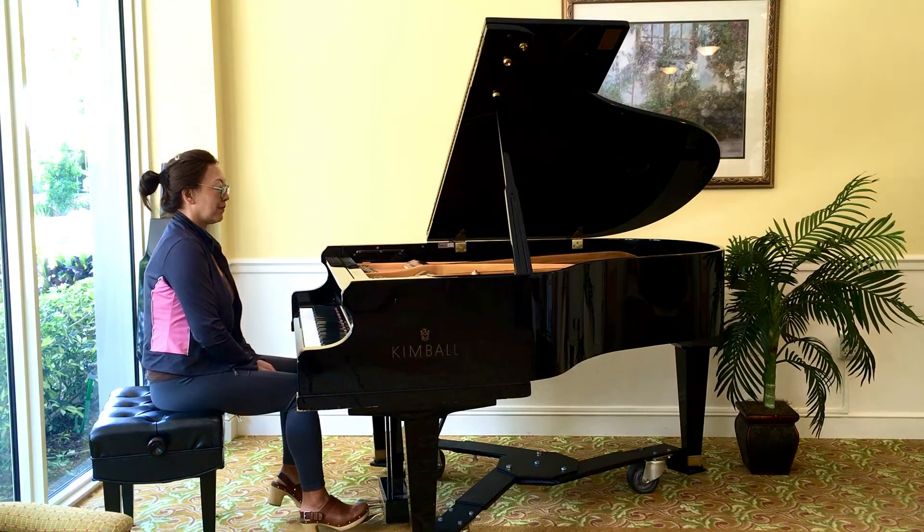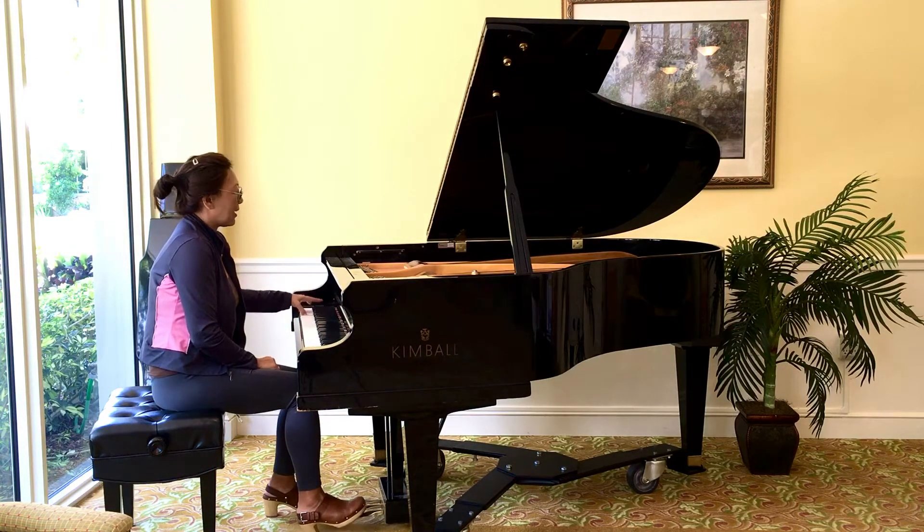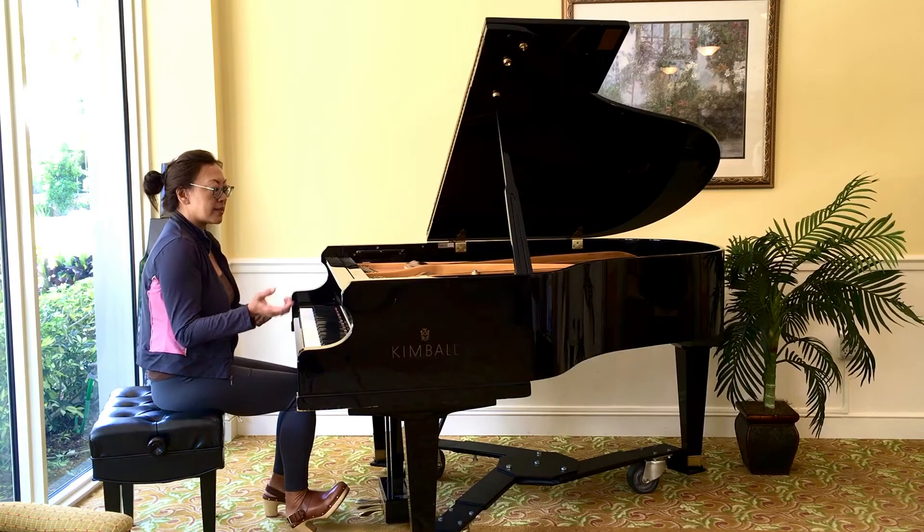What do you think? I love the bass. It has good balance. Here, right in the middle, right here.